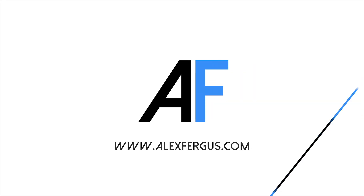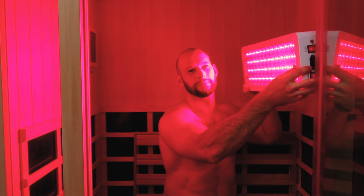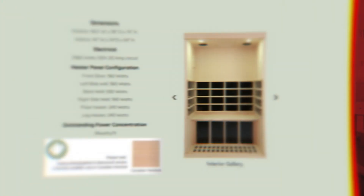If you've ever considered using a red light therapy device in your sauna, you need to watch this video. Hey guys, it's Alex here from AlexFigures.com, and right now I'm doing something that I think you should never ever do — and that is using a red light therapy panel like I have here while inside a sauna.